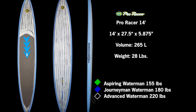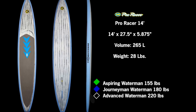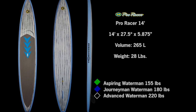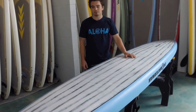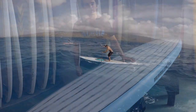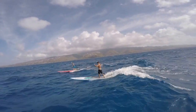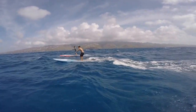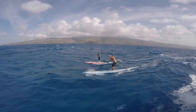This board is 14 foot by 27 and a half inches wide, so it's a great board from beginner to advanced. You can start out your first race board with this and you're going to be really happy for years. You can take it on downwind runs and really get used to the feeling of catching bumps. Or if you're an advanced racer, you're going to love the way it handles the bump — it doesn't curl, it doesn't slow down, it just really accelerates as much as you want it to.